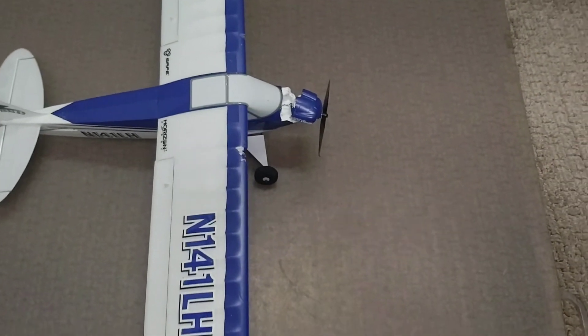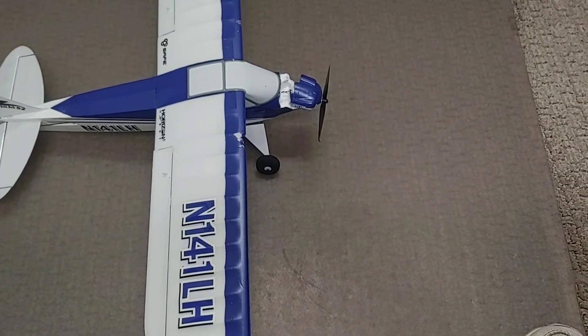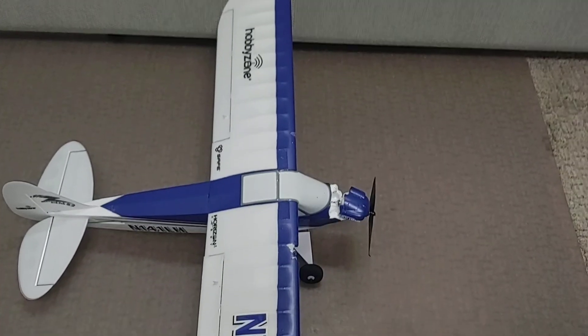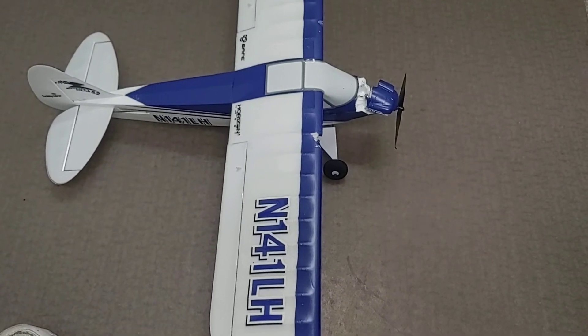It crashed nose first into the grass. So yeah, very disappointing. If anybody knows what might have happened, let me know, or if you have any feedback on your experience running one of these planes for the first time — I'd appreciate it.